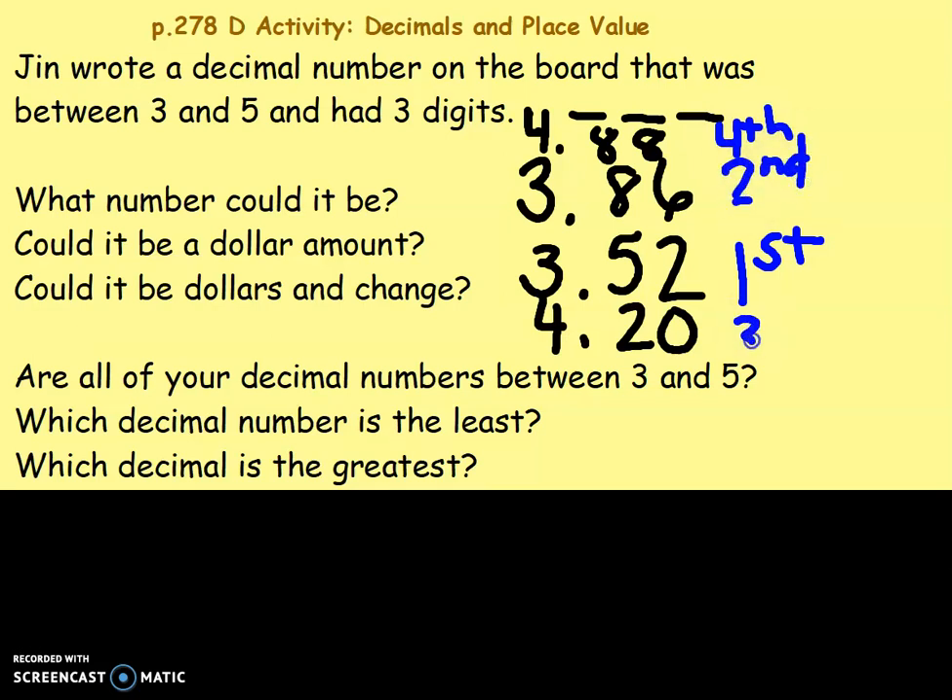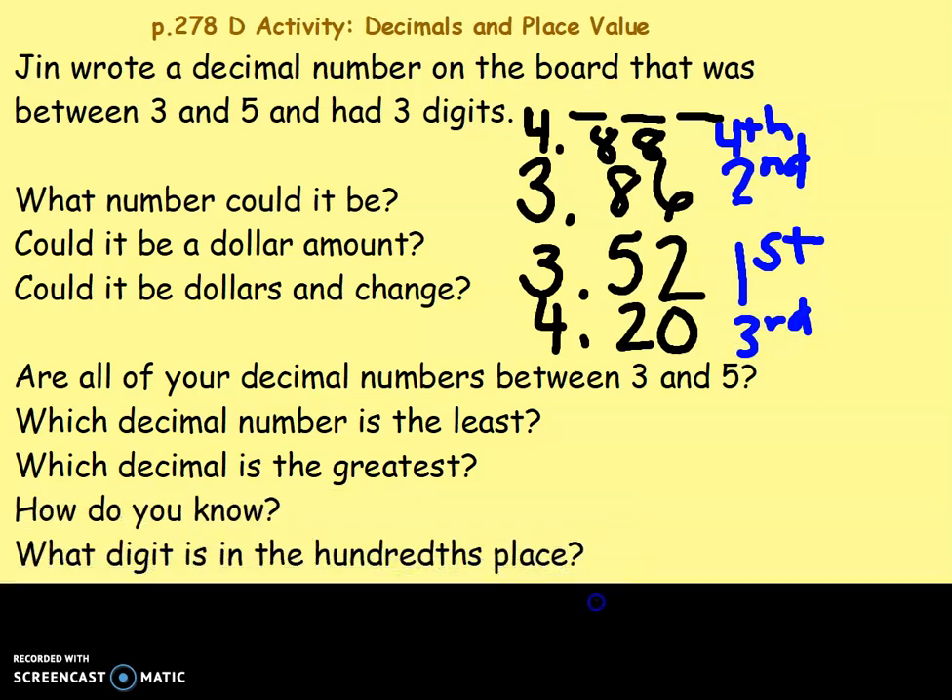And third — see if you can order your decimals. Make sure you know how you ordered them and why it works.